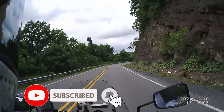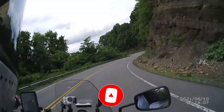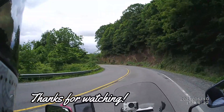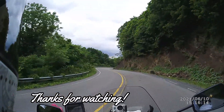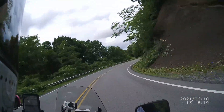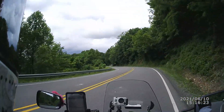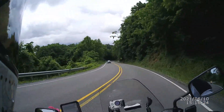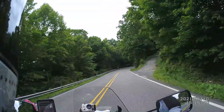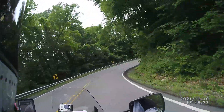Wow, that's a lot of rocks. And wow, that's a lot of twisties in a little period of time. Curvy — I don't know if the definition is twisty or curvy, I don't care. There's a lot of curves on this road.